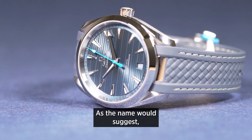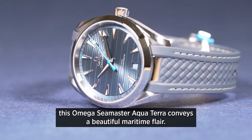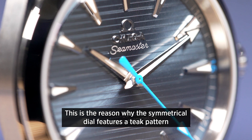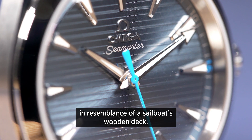As the name would suggest, this Omega Seamaster Aqua Terra conveys a beautiful maritime flair. This is the reason why the symmetrical dial features a teak pattern in resemblance of a sailboat's wooden deck.